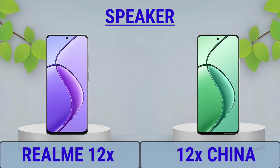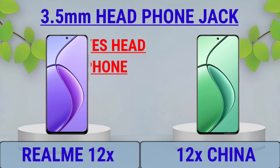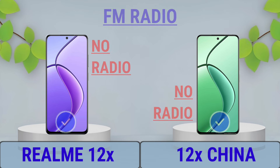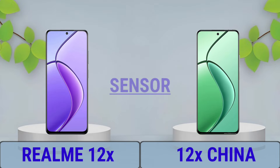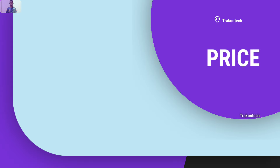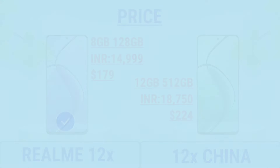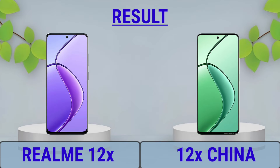Speakers, 3.5mm Headphone Jack, FM Radio, NFC. Like, share, and follow back.